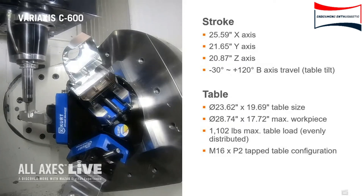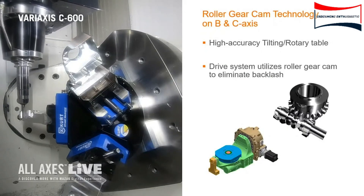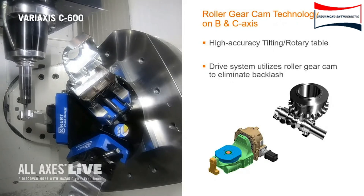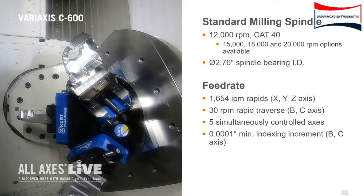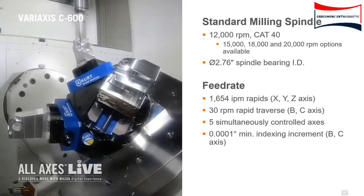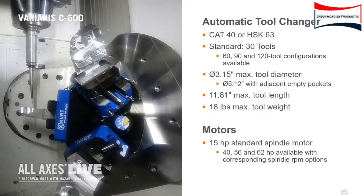Definitely want to highlight the table can handle 1,100 pounds. This is a smaller fixture, but we can definitely accommodate some bigger ones. Our next tool up is going to be an eighth inch ball end mill. We are going to be doing some five axis edge breaks along the wall tops, putting a five thousandths little break on the top of the edge here. You can see some of the movement — our B axis goes up to around 90 degrees there.